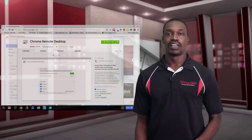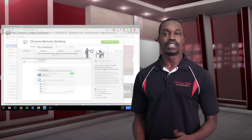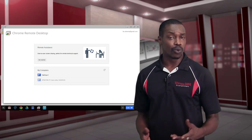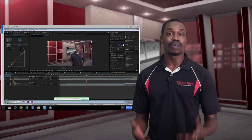People that know me know that I do video work, and are often confused when they see me working on this little guy. Obviously, I can't do any kind of editing on my Chromebook, but that's where this app comes in — the Chrome Remote Desktop. This app allows me to remote into my desktop at home, where I keep my Windows workstation with all the programs and hard drives and everything that I need to do my editing work.